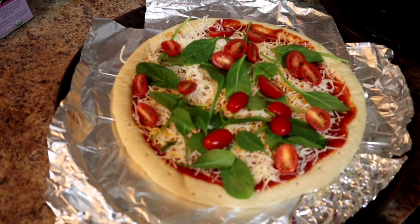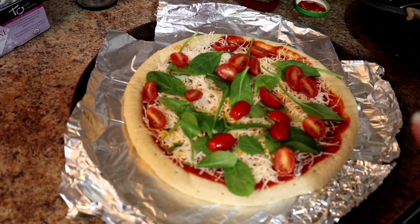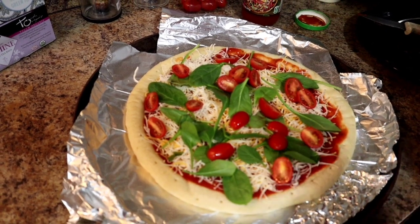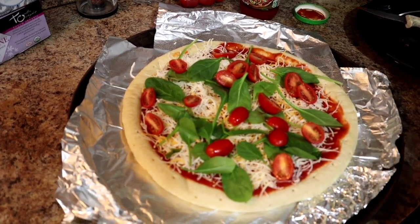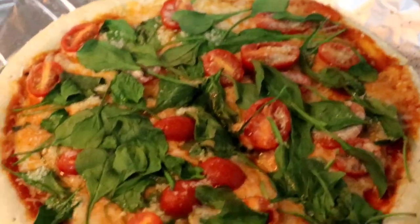We're going to top it off with a little bit of parmesan. We already have the oven on at 350 and it's been preheating. We'll put it in there and let y'all see what it looks like when it comes out.